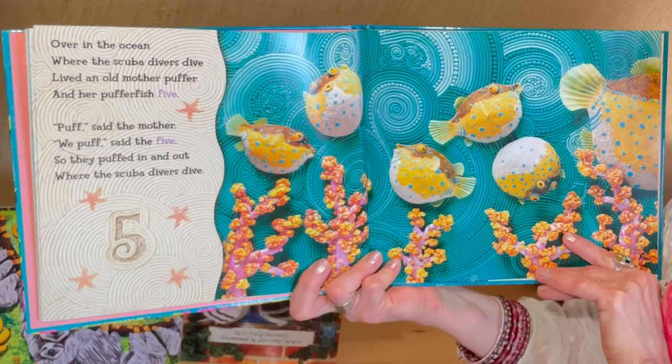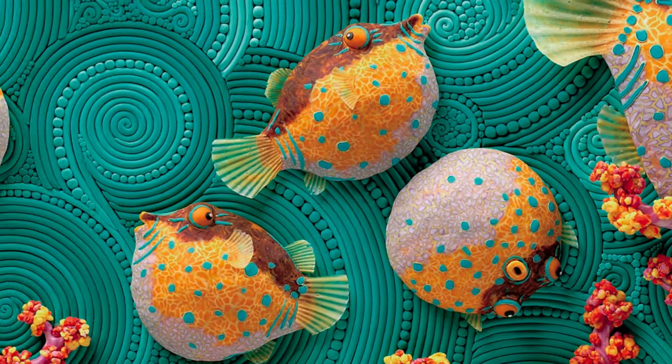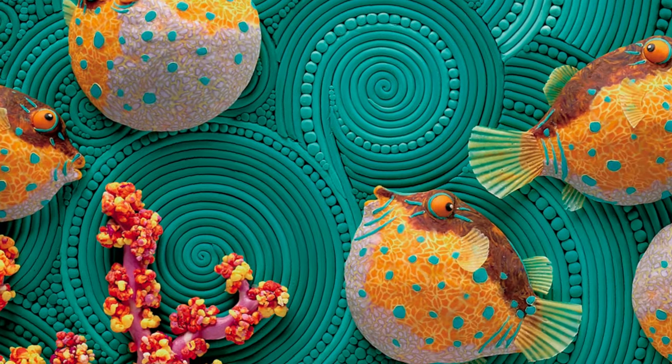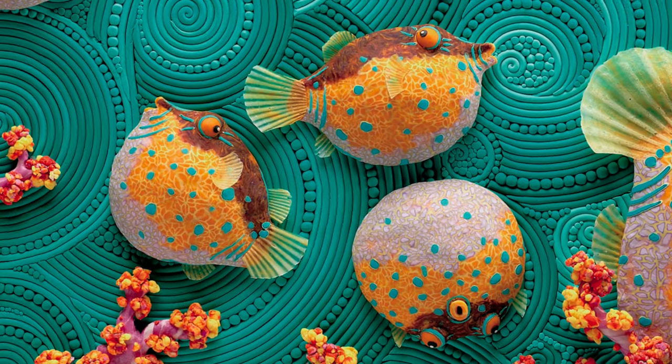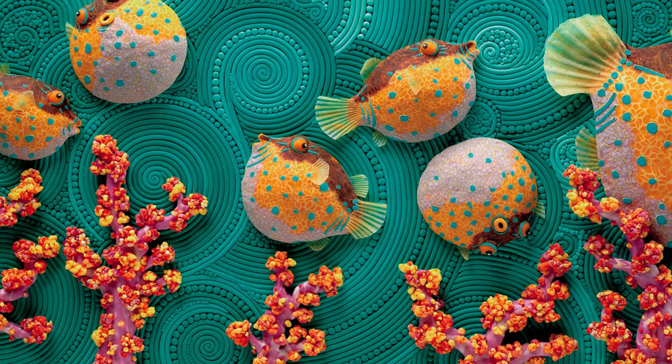Over in the ocean, where the scuba divers dive, lived an old mother puffer, and her puffer fish five. Puff, said the mother. We puff, said the five. So they puffed in and out, where the scuba divers dive.